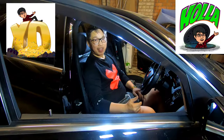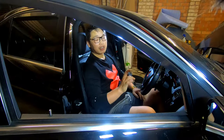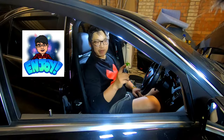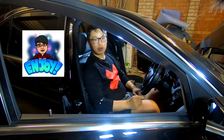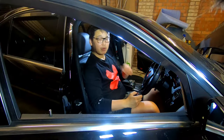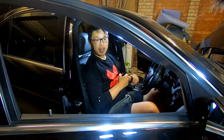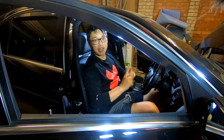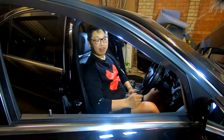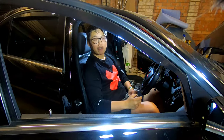Welcome back. Today I'm doing a quick review on how to reset the fold-in mirrors when you lock the door. There are actually two reasons why this can happen: one, you've let your battery drain out, or two, you've just disconnected the battery. If either of these has happened and your side mirrors no longer fold in when you lock the door, the solution is actually very simple.